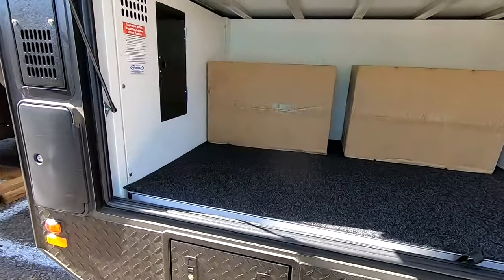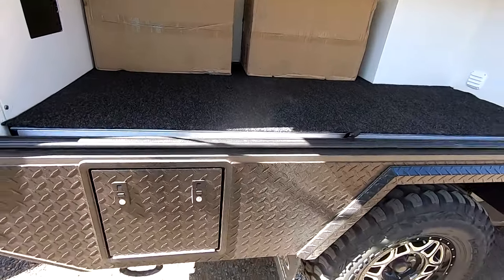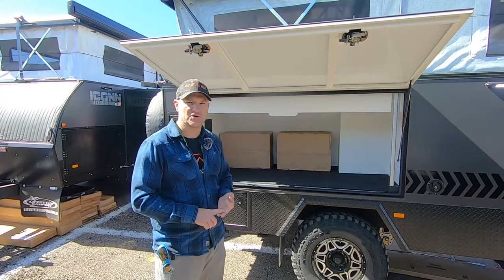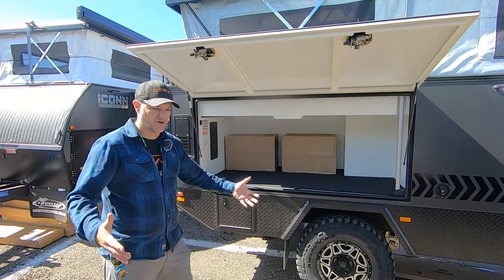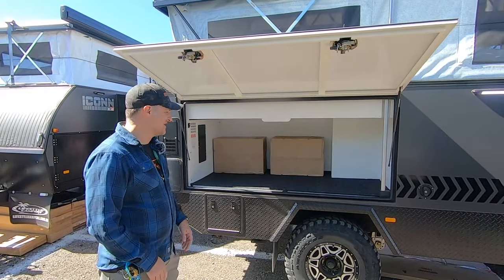I affectionately call this the garage because it's huge. We keep our tables, our chairs, all of our extra camp gear. If there's no fire restrictions, we love to cook on cast iron in the fire pit, so I've got a big box of heavy cast iron pots and pans that go back here as well. This is also the utility closet — our electrical is right here.